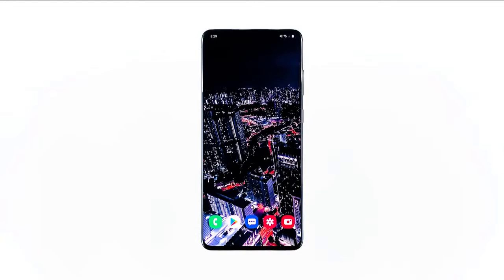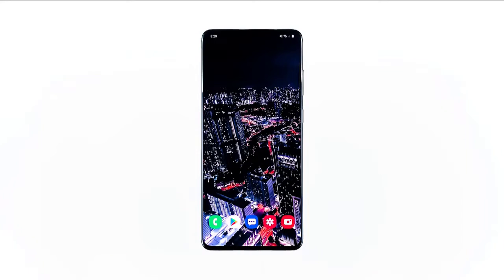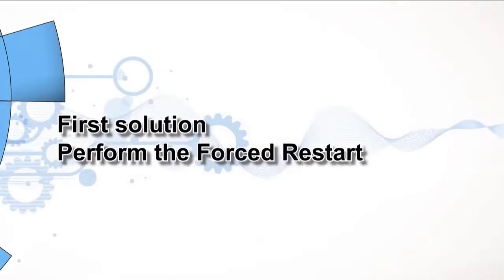If the Galaxy S20 Plus Mobile Hotspot isn't working the way it should, there's a possibility that it's just due to a minor firmware issue, or you may need to do something about it for it to work again. Network issues aren't really that serious most of the time. You only need to do a couple of procedures to make your phone work perfectly again. In this video, I will show you what to do if the Mobile Hotspot does not work on your Galaxy S20 Plus device.